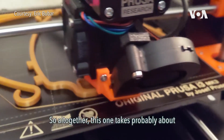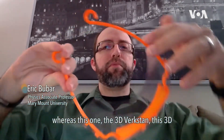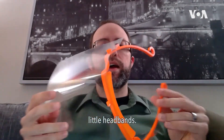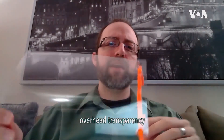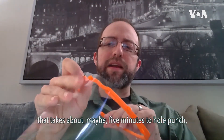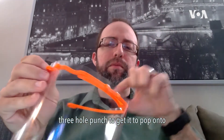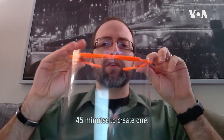Altogether, this one takes probably about four hours to fabricate one. Whereas the Berkstan design takes about 40 minutes to print one of these little headbands. The shield itself is a very thick overhead transparency that takes about maybe five minutes to three-hole punch to get it to pop onto these little pegs. So this one takes maybe 45 minutes to create one.